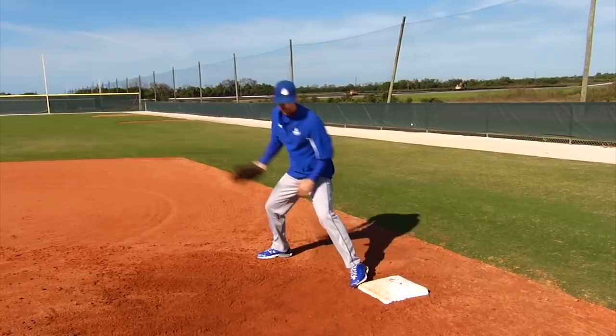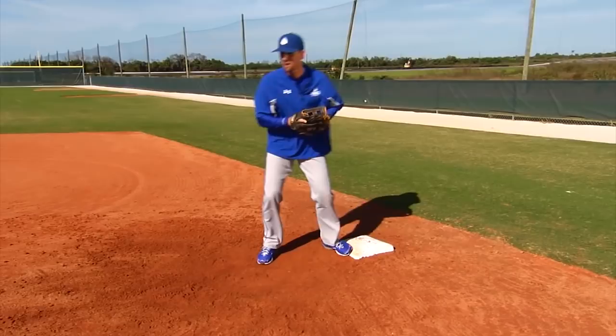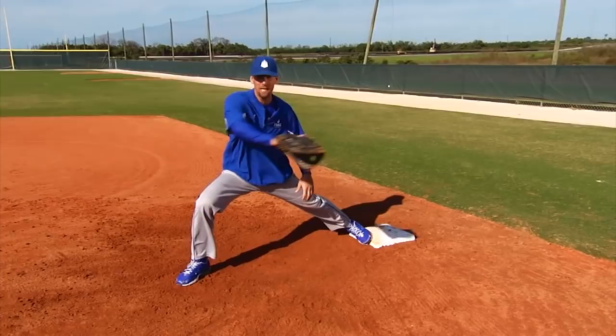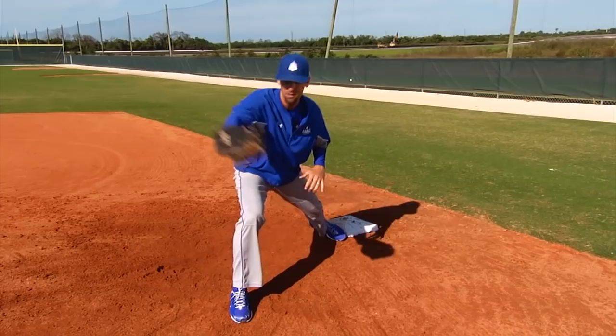When you receive the throw, you always want to stride to catch — step to catch. The problem a lot of first basemen make is they see the shortstop release the ball and they get out there right away. Now they're waiting for the ball and they're no longer in an athletic position. When the ball tails on them they end up catching it way back. Instead, the good first baseman waits, adjusts their foot to the corner, and can catch that ball way out front versus catching it back.